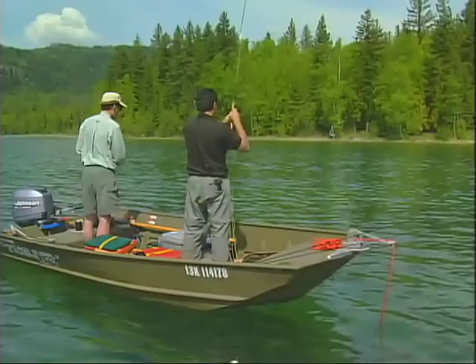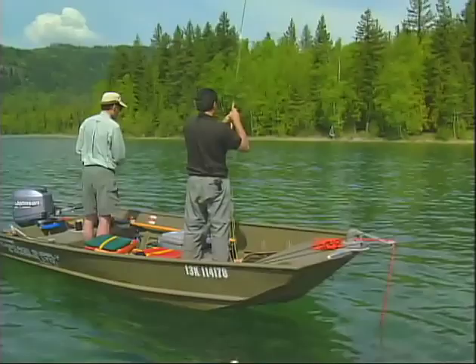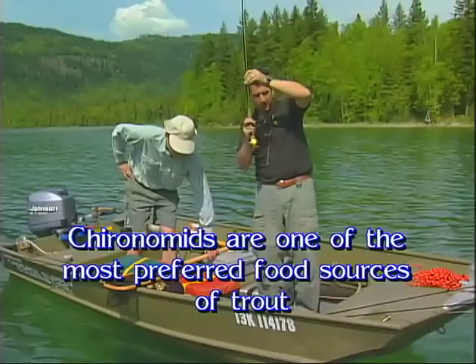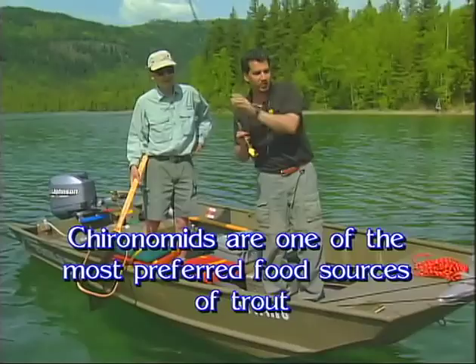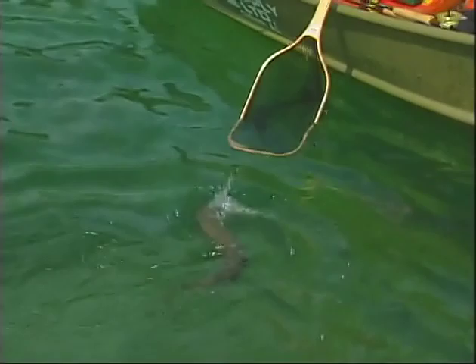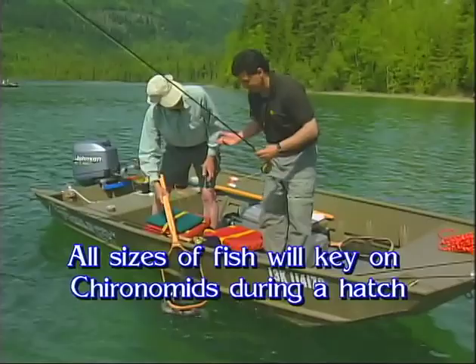Chironomidding is just a fantastic way to catch a ton of fish, and I hope the video helps everybody chironomid a lot better. I know a lot of people compare it to watching paint dry, but it can be very rewarding and effective. Usually you're going to get a lot of the big fish in the lake. Is there a misconception about big fish not eating chironomids? Big fish eat small flies. When you think of a chironomid hatch — hundreds of thousands of them, not just hundreds. And how do you think the fish get big? They eat lots of them.